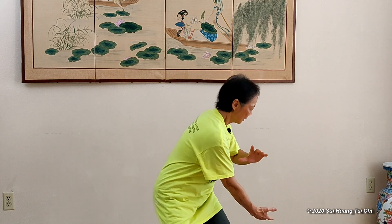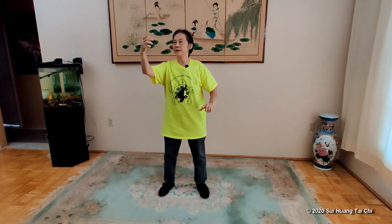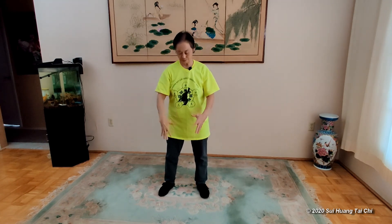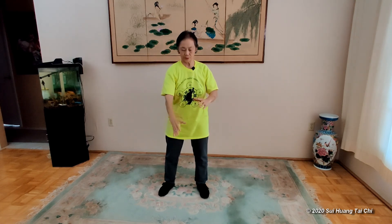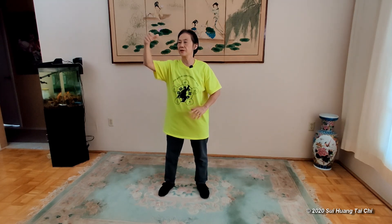You see that? Let the energy string from the bottom up, and get to the fingertips. Consider this: the body is the whip handle, the hand, the finger is the whip tip — and the power comes up all the way, sent to your fingertip. That's the practice point we need to be aware of.